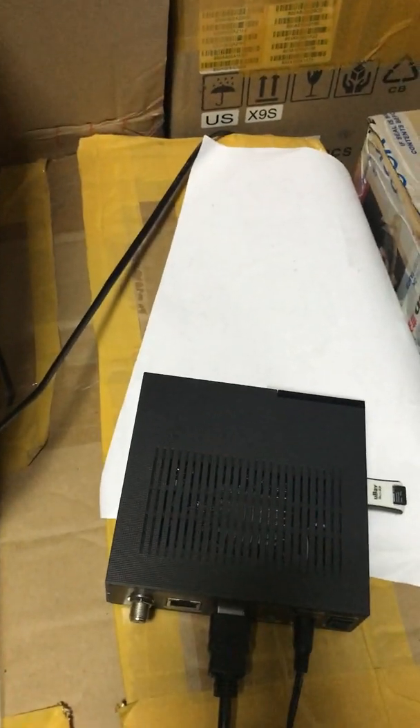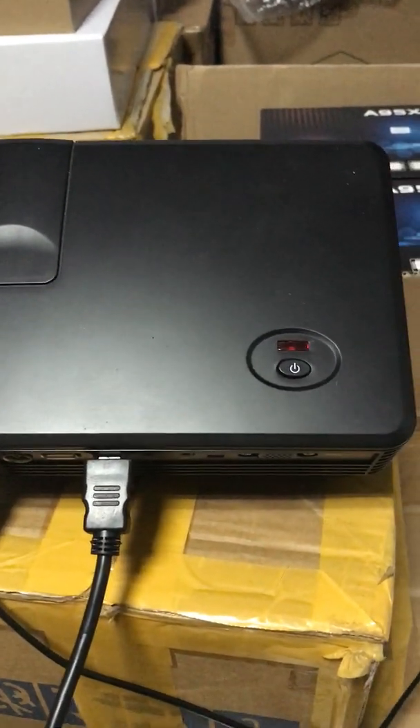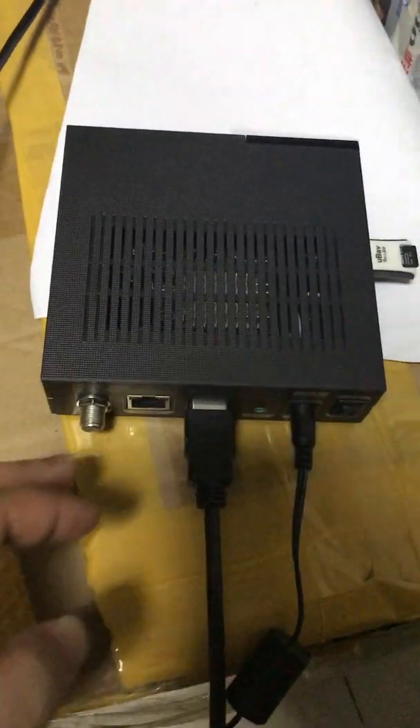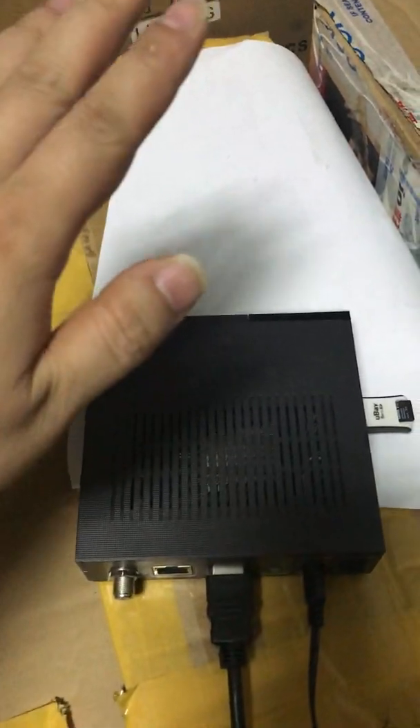The USB disk was cleared before the copying operation, so it only contains the single .abs file under the root directory. Because I do not have a TV at hand, I decided to use this portable projector as my display tool. It will project all pictures and videos to the wall as a screen. I have already connected the HDMI cable with both the projector and the V9 Super device.